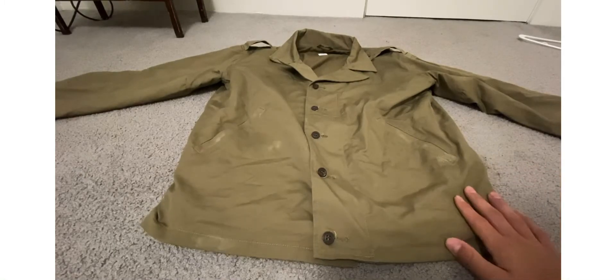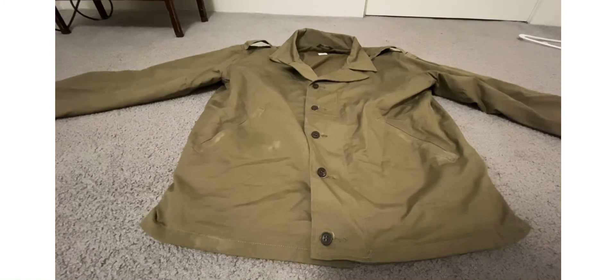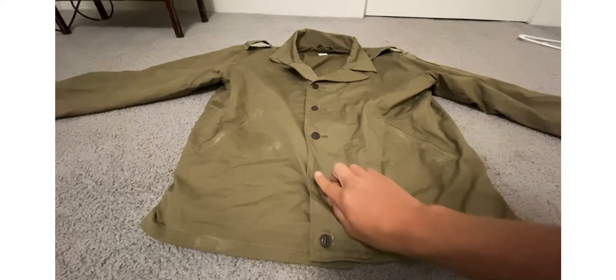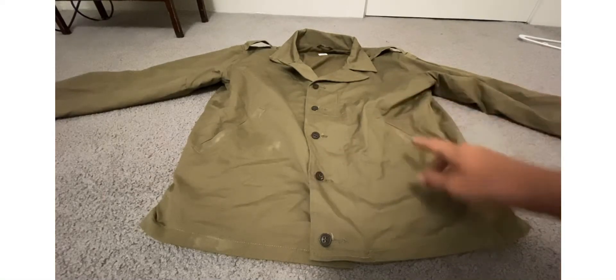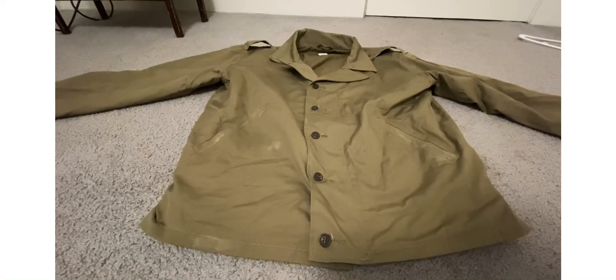I just wanted to make this video because ManTheLine.com has a sale right now on the M41 jacket, which is where I got this one. It was $110, now it's $55. I got it when they had it on sale about two months ago for $55, then I'm pretty sure it went off sale for a little bit, and now it's back on sale.